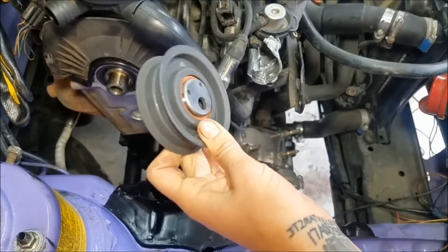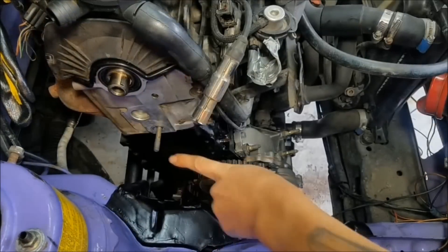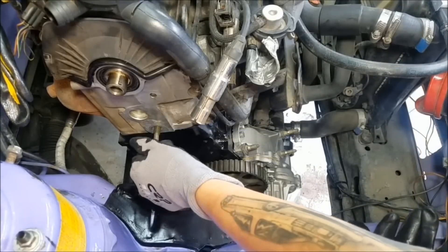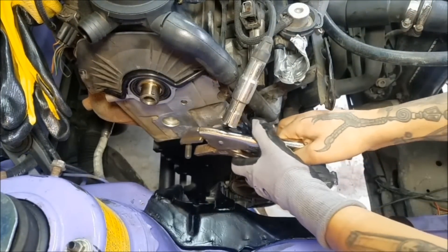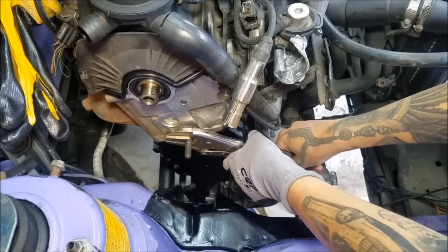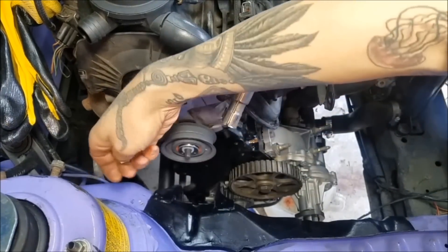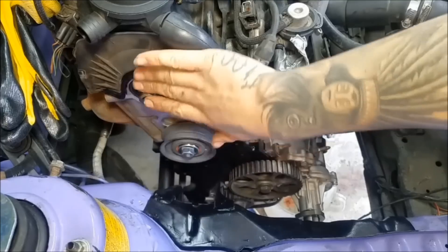Moving up the engine, next I'm going to put my tensioner on. The Conti kit actually comes with all new hardware, so I'm just going to pull off this old post and put on the new stuff. The side with the holes is going to face out, and the washer goes on like so. I'm not going to tighten this now — I'm just getting it ready, because now I'm going to put on my cam pulley.